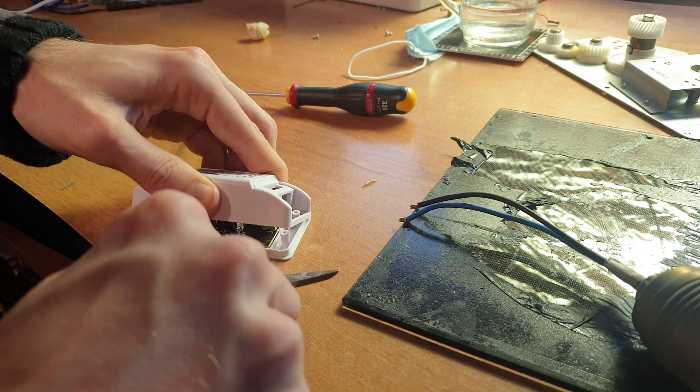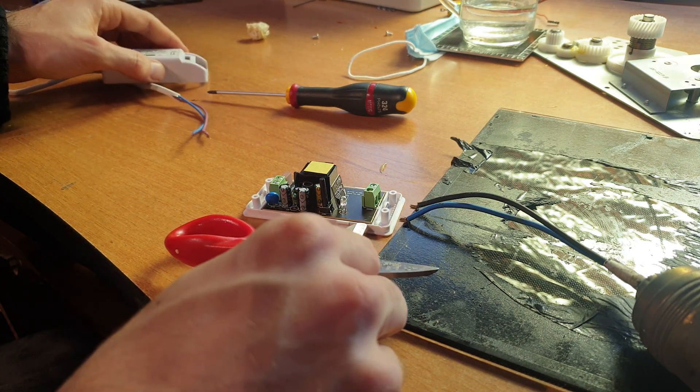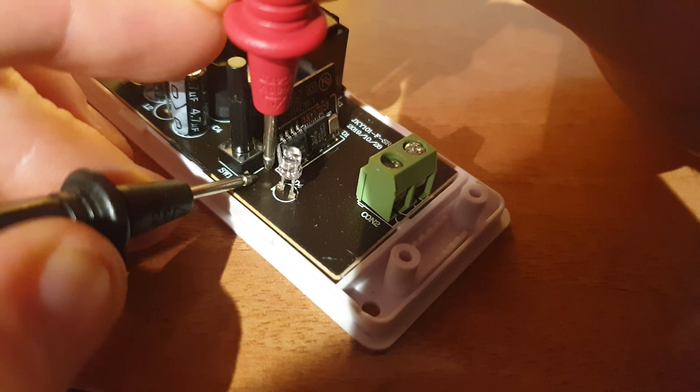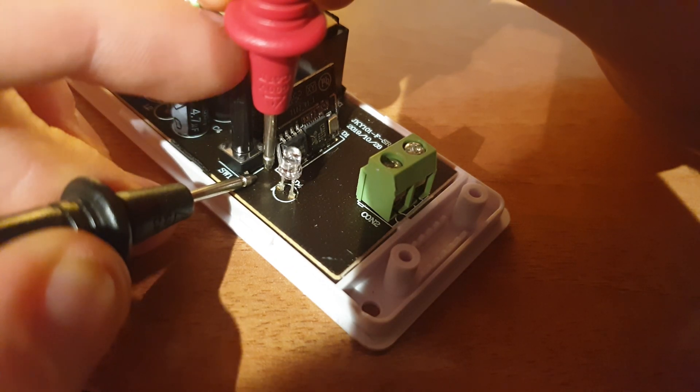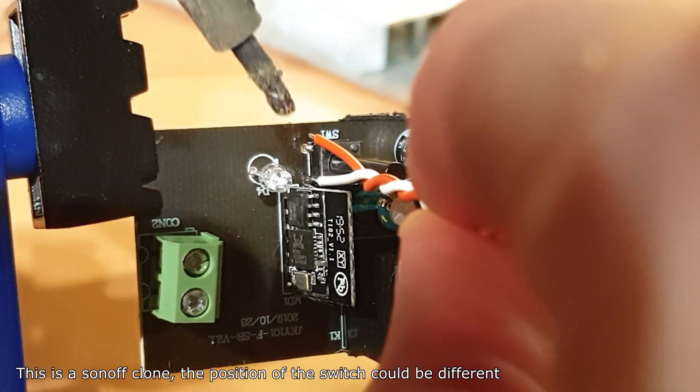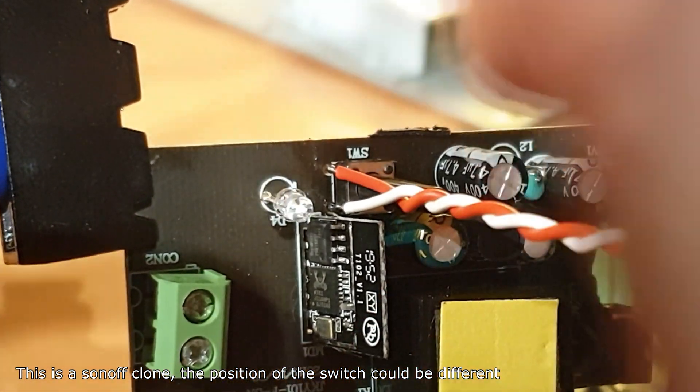First of all we need to open it, and with a multimeter we check which pins are the output of the built-in button. Now we need to weld two wires to remote the button and bring out this feature.